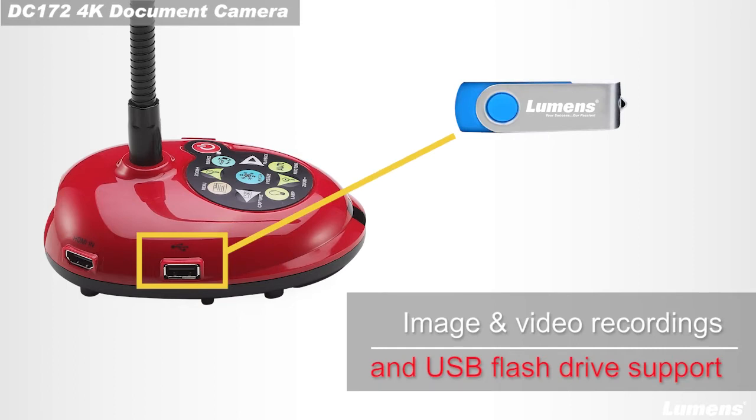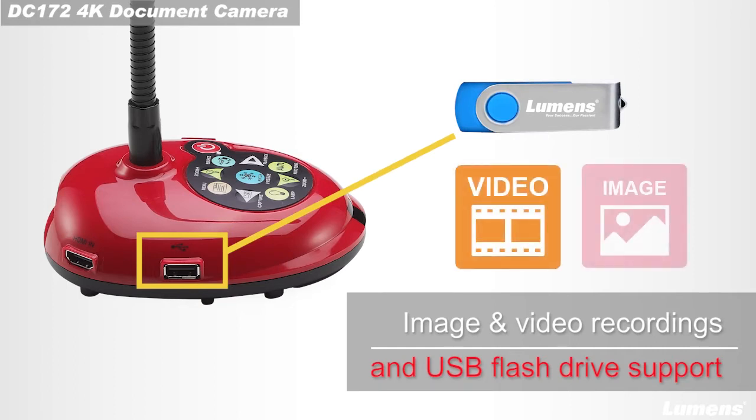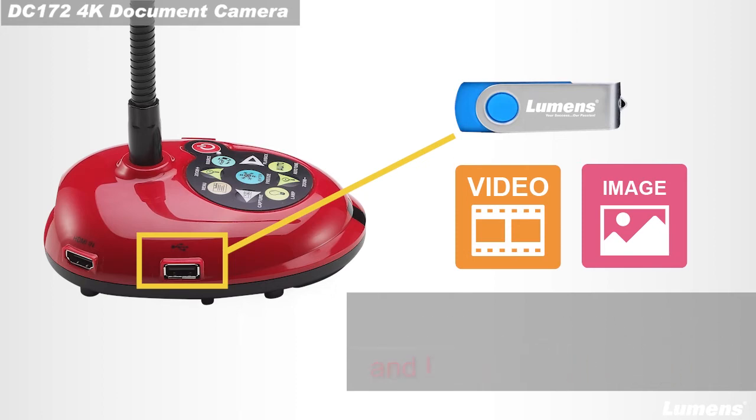The DC-172 also has video and image capture, allowing the teacher to display both video and stored images directly from the USB drive.